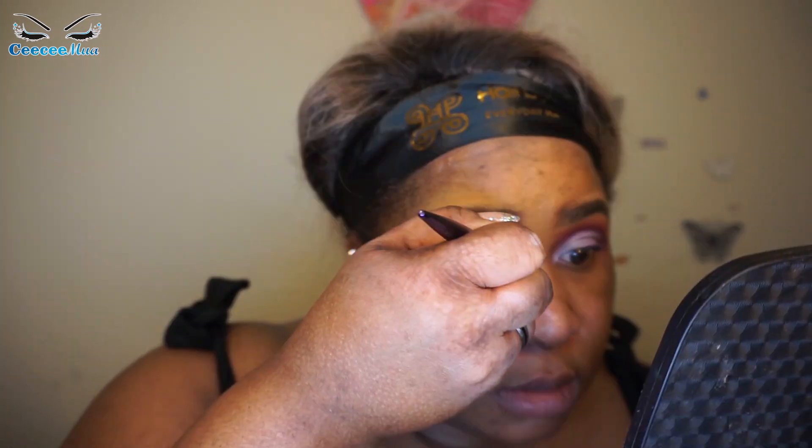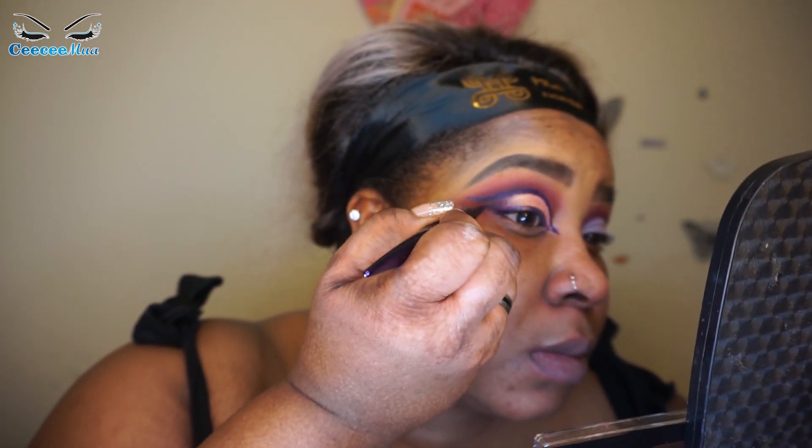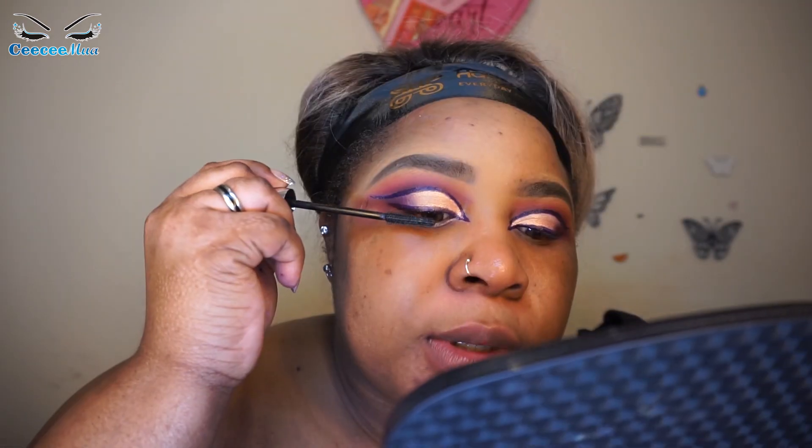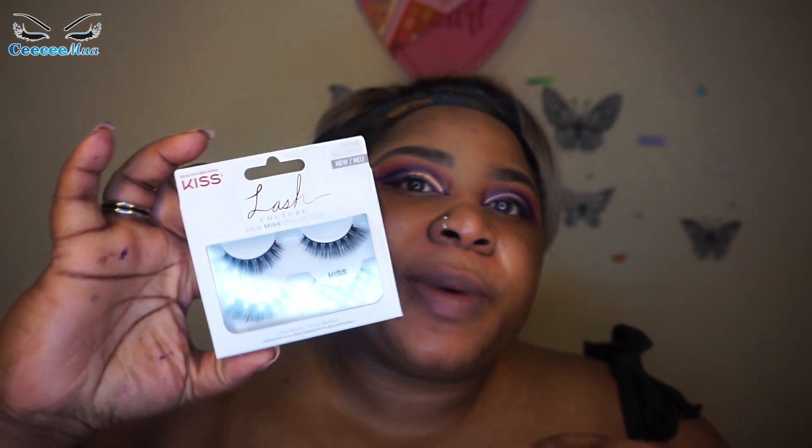I'll be adding just a little right around there — not sure exactly why, just want to do it. Now I'm applying the Lola Makeup Infinite Lashes. I was also lucky to be gifted these lashes by Kiss, so I'm going to be using those today.